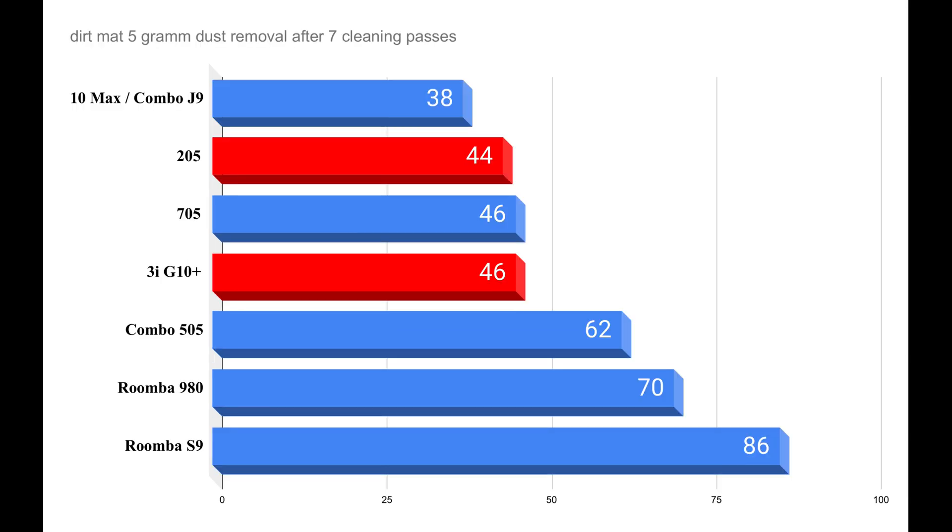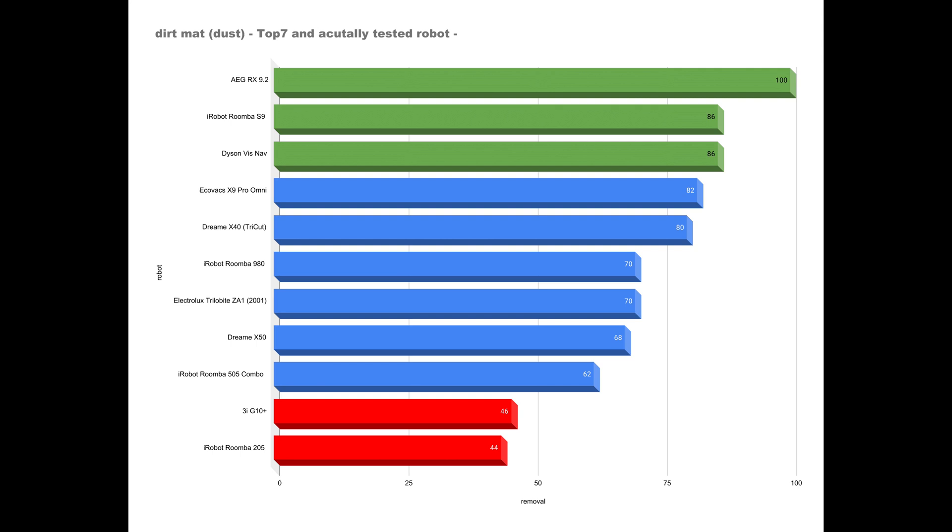When it comes to the more difficult to remove test dust, things aren't quite as rosy for either robot. With a 44 and 46% removal rate after 7 cleaning cycles, both robots perform rather poorly in iRobot's internal comparison. And compared to the current top 7 for this test, they fall significantly short.